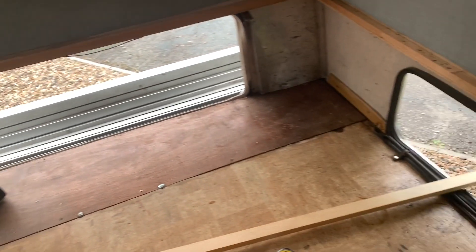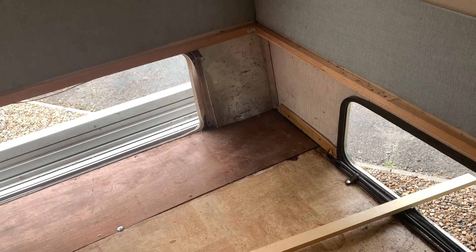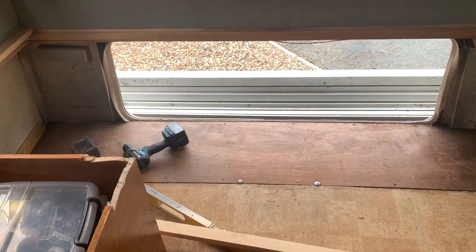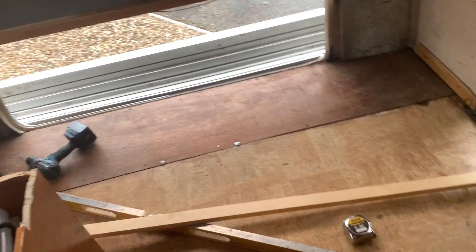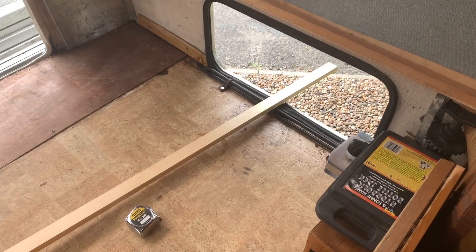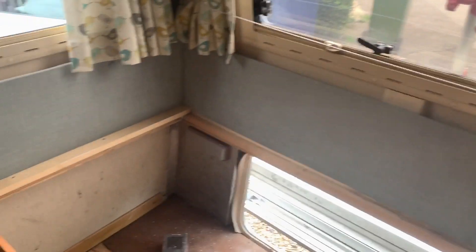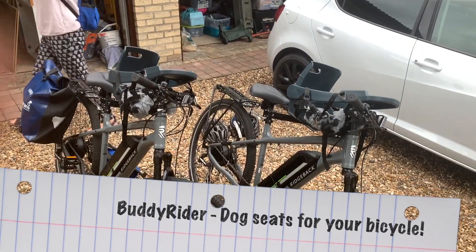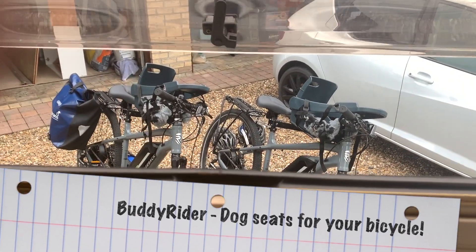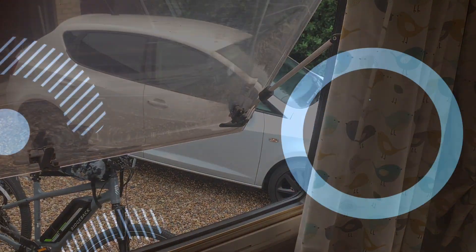Whether or not it'll be perfectly horizontal, well, that's anyone's guess — but we've got leveling ramps, we can level this thing if we need to. So I'm going to leave Des to it. We're going to pop off into Cambridge on our bikes with the dogs, buddy riders fitted to the bikes, do a bit of shopping, maybe grab some lunch, and leave this hero to do his work.